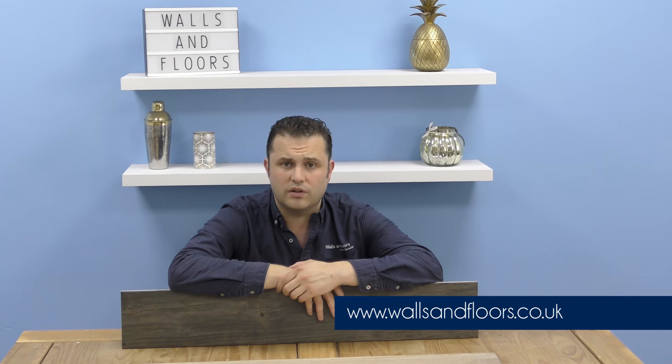If you think these could be the tiles for you, then feel free to order a sample through the website, which is wallsandfloors.co.uk. Please have a look at our Tiling Inspiration tab in the top corner — it's full of hints and tips, guides, and helpful blogs, all designed to make the tiling experience go as smoothly as possible.